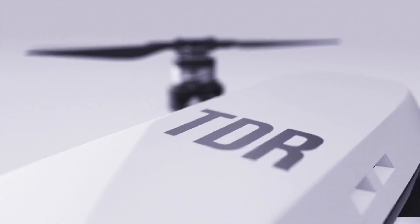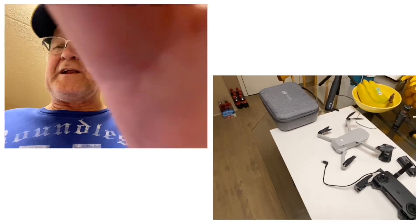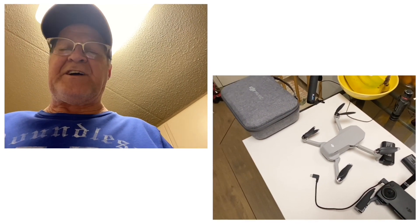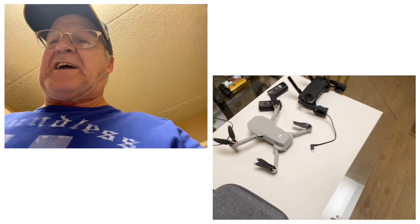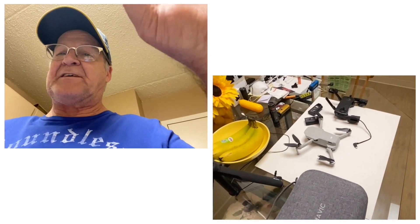I'm Jerry Lundegarden. Alright everybody, I think I got a little fix for the Mavic Mini using the DJI Assistant 2 for the Mavic. Now you have to use that one, the DJI Assistant for the Mavic, or the Mavic 2.